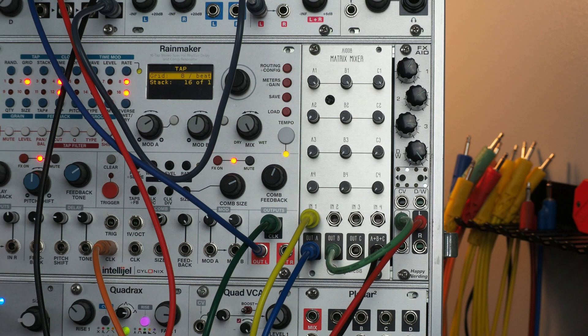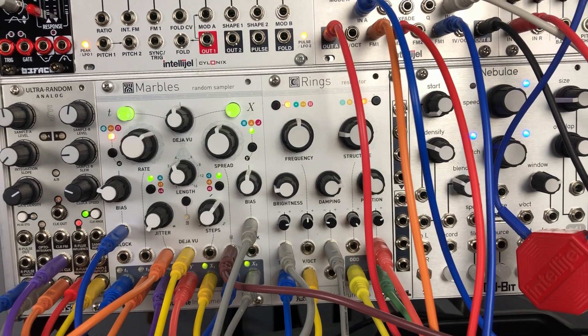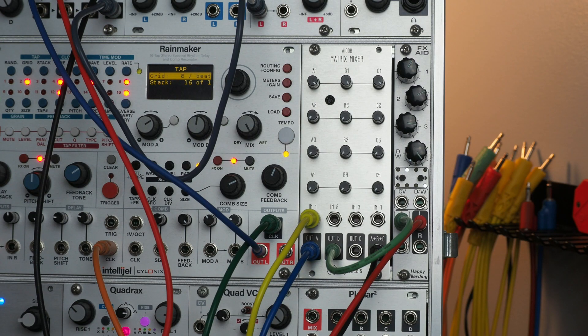I got the idea for this patch from one of Heinbeck's videos where he uses passive bandpass filters — I'll put a link in the video description. I've got Rings coming in on input one, and we can hear the dry signal from Rings here. Output A is going to Morgasmatron set to bandpass mode, and then that's coming back in on input A. So I'll turn down Rings and now we can just hear the output from Rainmaker. As I change the filter cutoff, I can emphasize different frequency ranges of the delay.